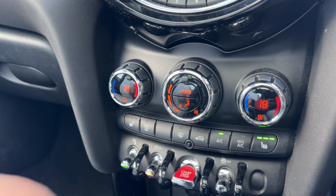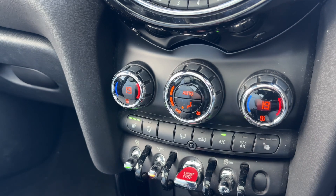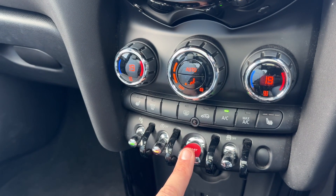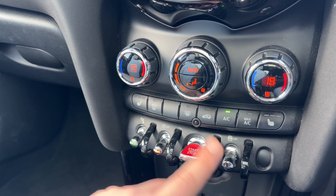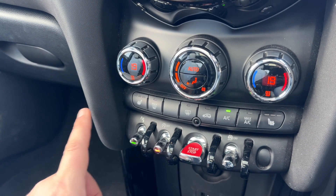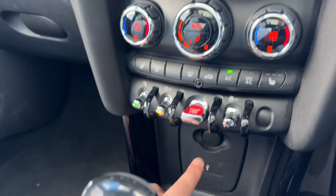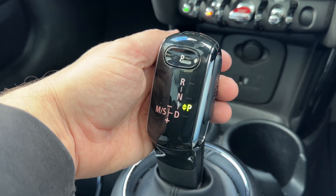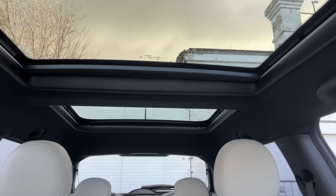We have a heated driver and passenger seat, both with three settings each. We have the start and stop button for the engine, we can turn off traction control, we can turn off the stop-start, and we can turn the parking sensors on and off. There's also a USB input, a 12-volt charging socket, and the gear lever for the fully automatic gearbox.